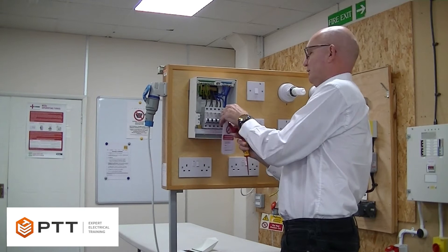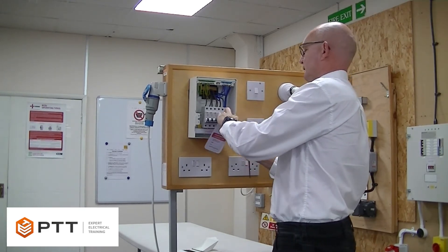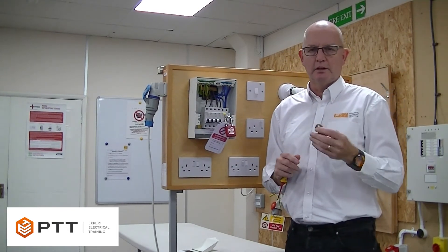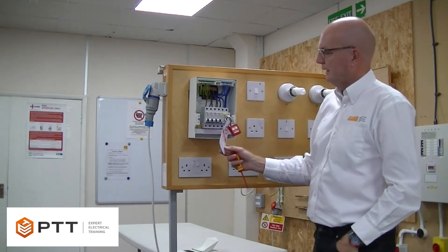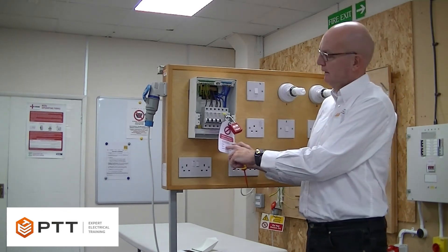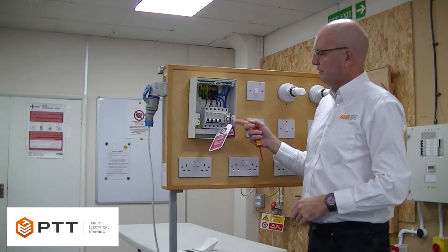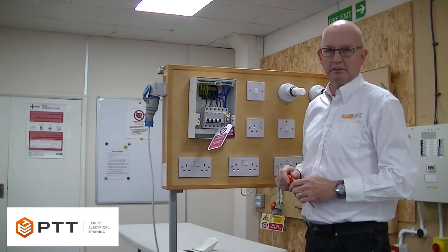So we place our lock through there and lock that. The key we must keep on our person so nobody else can use that without our permission. We've also got a tag there to say that it shouldn't be operated. Our details could also go on the back in case we leave sight and somebody needs to contact us. So we've locked off and tagged out.